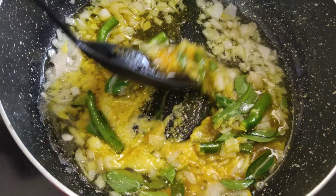To a mixer jar, add 50 grams of raw groundnut, 50 grams of dried coconut and 25 grams of sesame seeds, a little water and grind them to a smooth, silky paste.